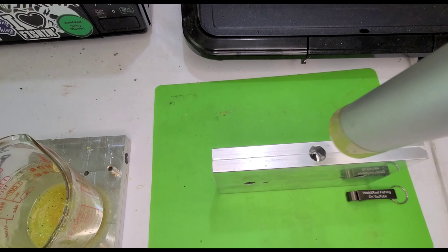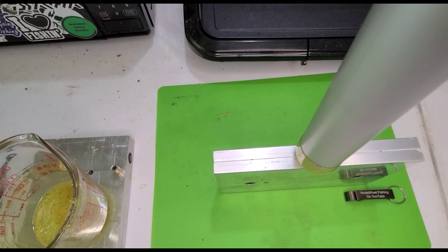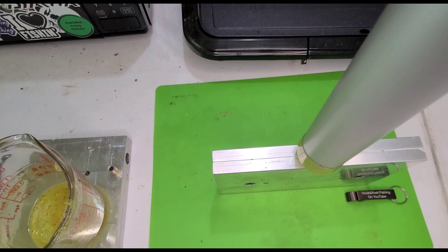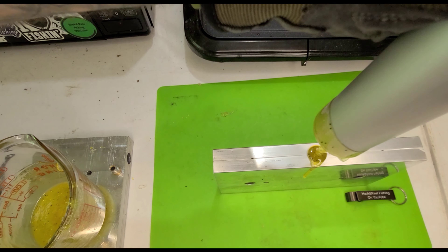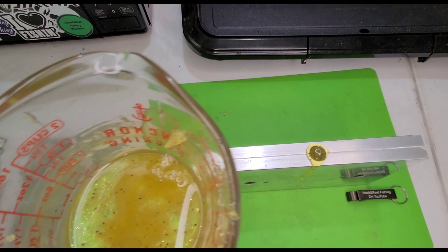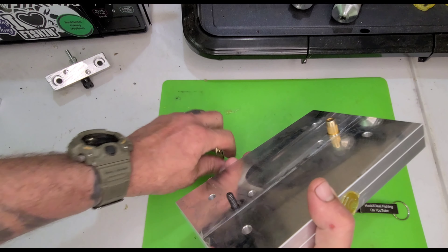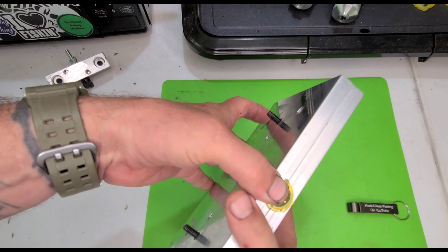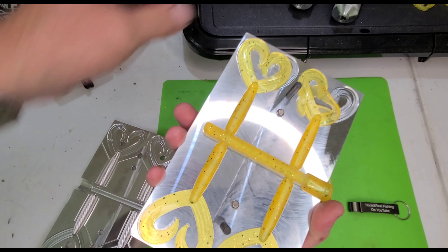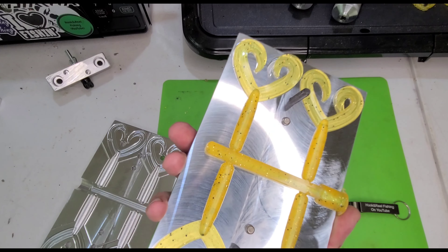We're going to be shooting a brand new mold that I just got — never shot it before. Pretty excited here. I have no idea the characteristics of it yet. Let's crack this new mold open and see what we have. For the first time ever, that is a pretty good shot. I like it — I am pretty impressed.